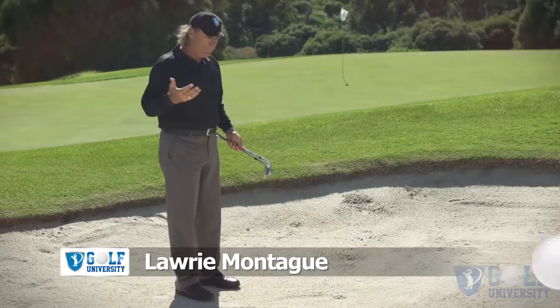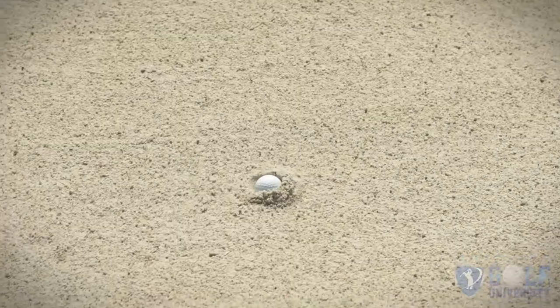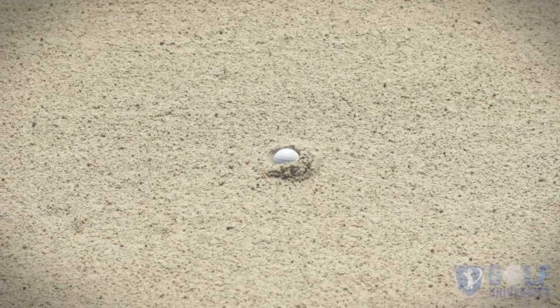I've got myself in a situation where my ball is half buried in the sand in a fried egg lie. You can see what it is — the ball is sitting about halfway down into the sand.